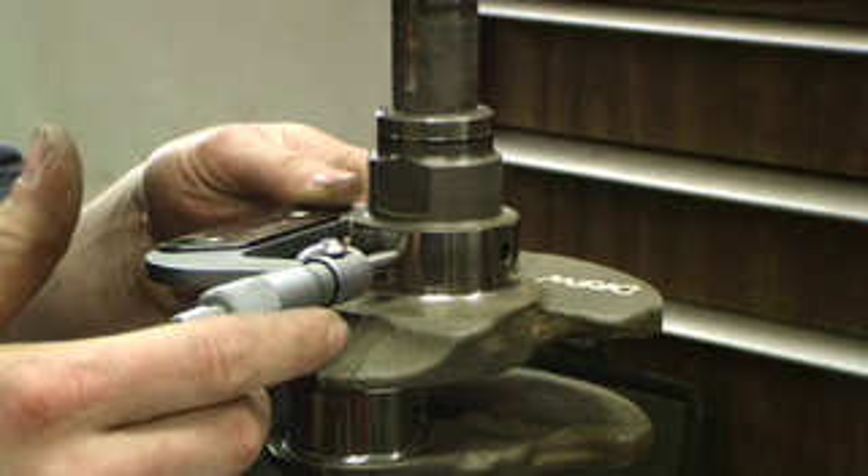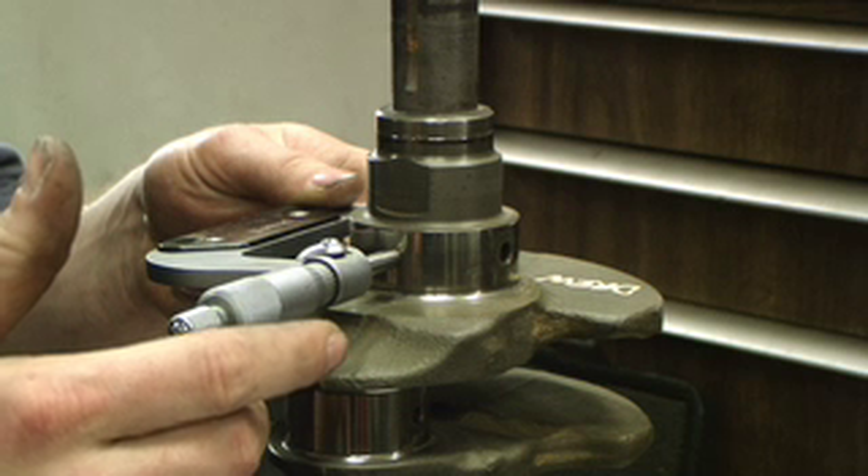Now we're going to use an equation to figure out the actual bearing thickness. Using the provided bearing thickness chart and equation, you take the two numbers we got and put them in the equation with the bearing thickness and it gives you the proper clearance. Using a Honda green bearing will give us approximately 1.8 thousandths bearing clearance, which is still within the Honda range. Now we're going to move on to the next journal.